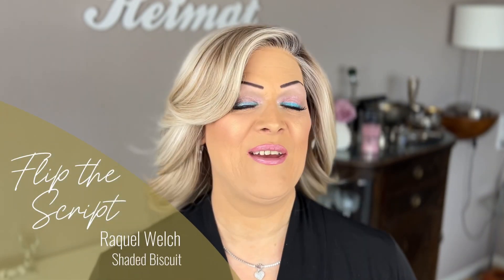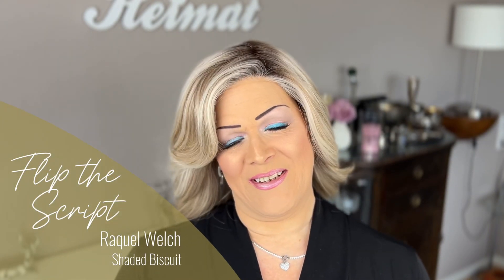Hi guys, welcome to my channel and welcome to this premiere, at least for my channel, because today I have the chance to show you a brand new style from the Raquel Welch Spring Collection of 2024 that is being introduced and published today, March 1st, 2024. Her name is Flip the Script in my favorite color, Shaded Biscuit.